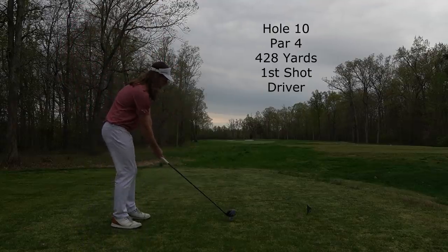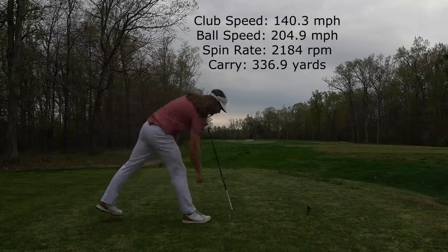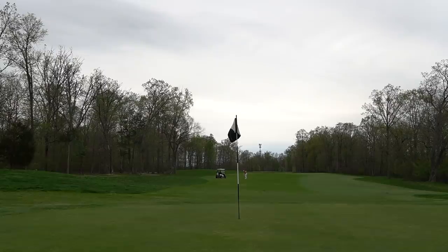Hole 10, par 4, 428 yards — hitting driver off the tee, just trying to get it just left of that bunker. Hit a really great shot here: 140 miles an hour club speed, 205 ball speed — good numbers. Pretty much prime position, so that was a good start.